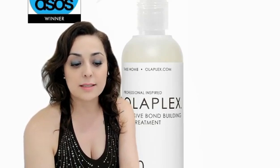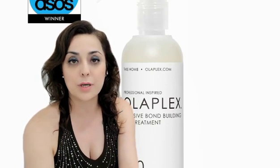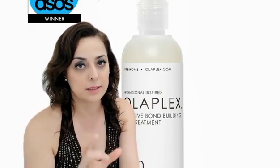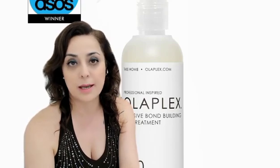Use as the first step into a two-part at-home system with number three hair perfectors. You can purchase it separately as well, but it's better to use it together to strengthen and repair all types of damaged hair.